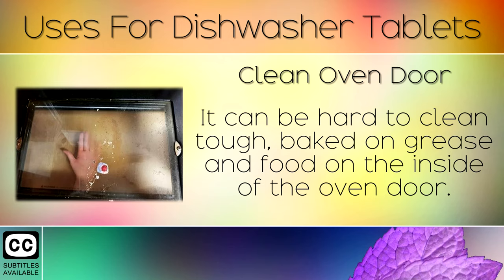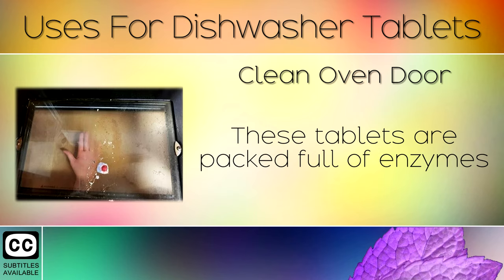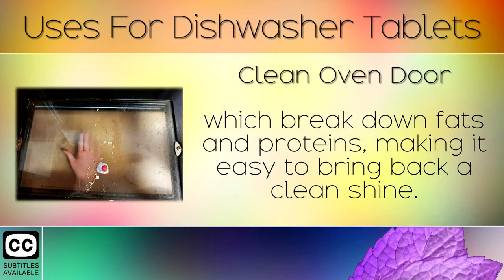1. Clean Oven Door. It can be hard to clean tough, baked-on grease and food on the inside of the oven door. Dip a dishwasher tablet in warm water and scrub the glass. These tablets are packed full of enzymes which break down fats and proteins, making it easier to bring back a clean shine.